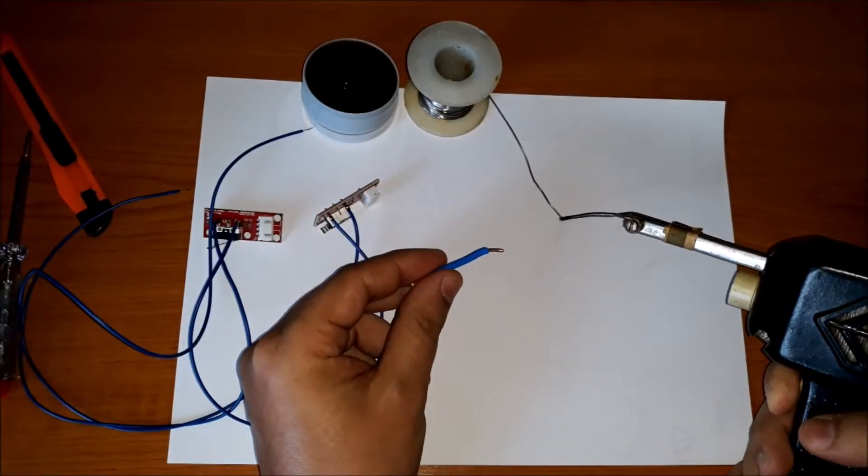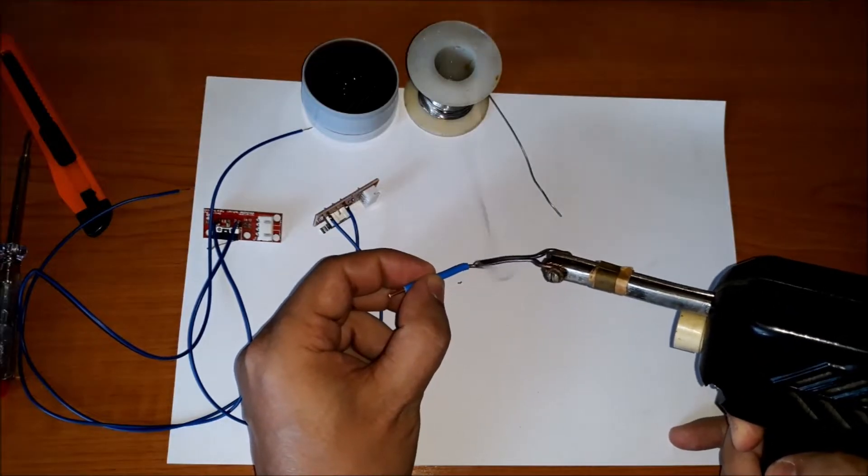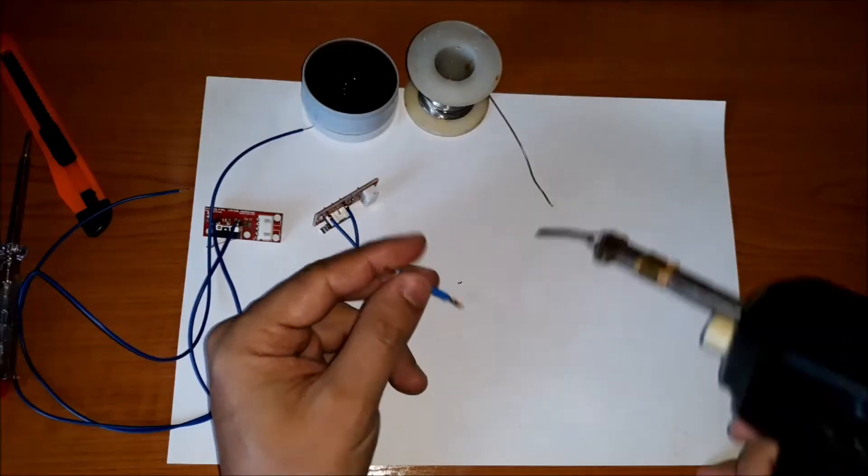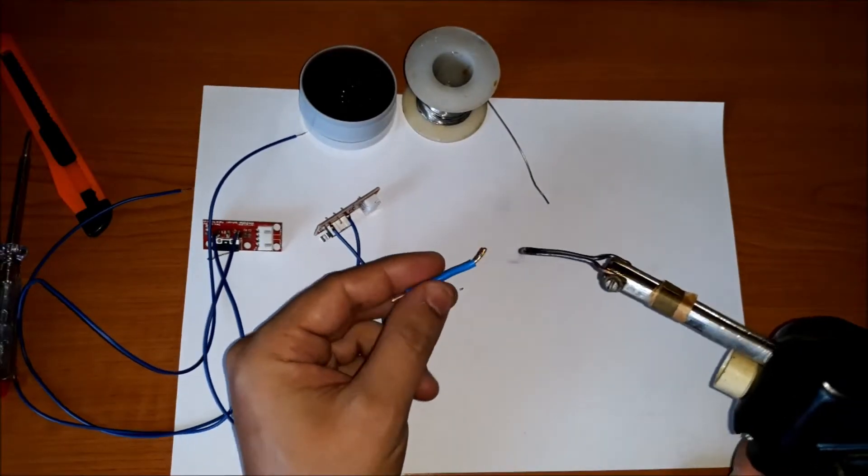Because the COM terminal of the second limit switch and the minus terminal of the power supply are both connected to the DCM terminal of the Mach 3 controller, we can weld them together.